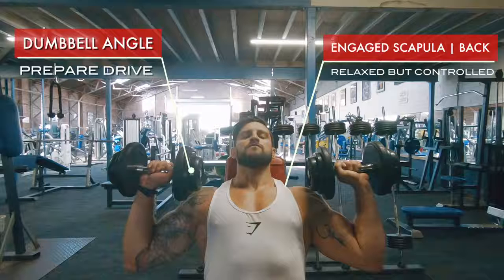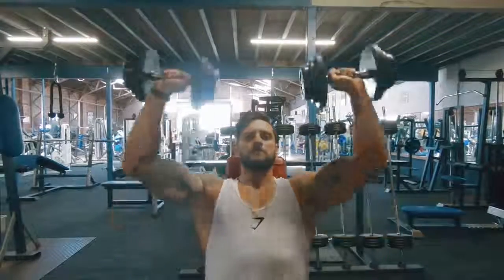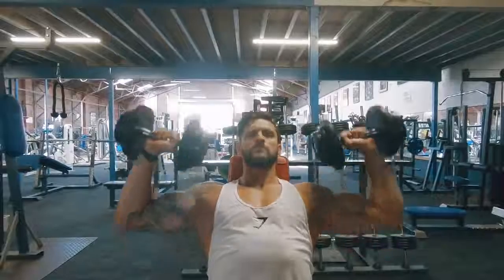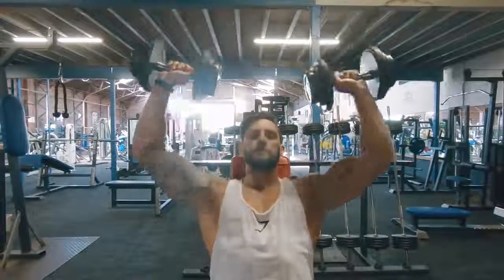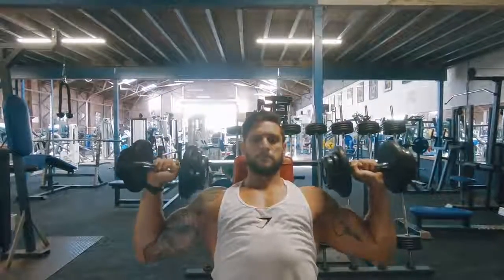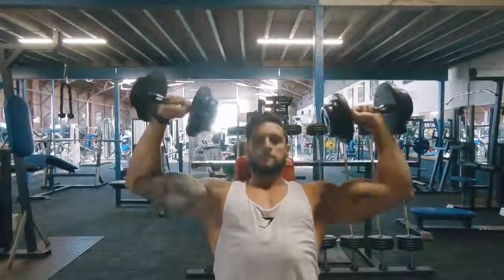Then, take the inner head of the dumbbells and angle those in ever so slightly — just drop them in a little bit. That's going to set you up in the correct starting position to then drive up smoothly, keeping your feet planted — no happy feet. Drive up to the top, not allowing the dumbbells to touch. This is a clean, safe, solid, and well-executed shoulder press that will keep the gains coming.